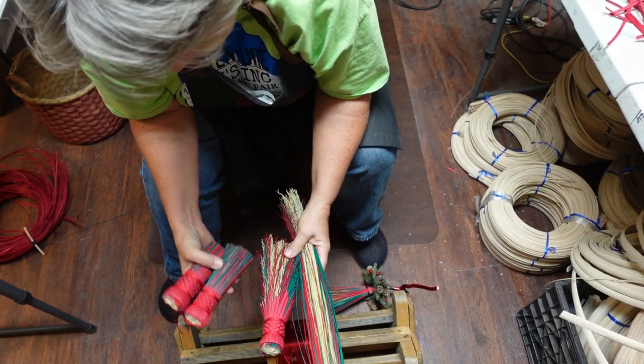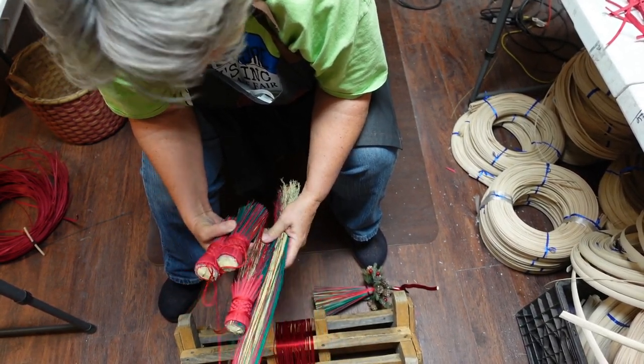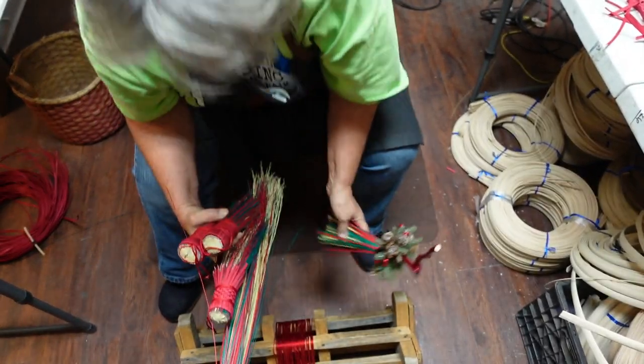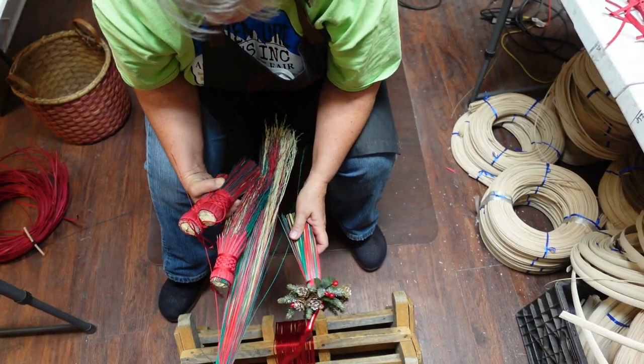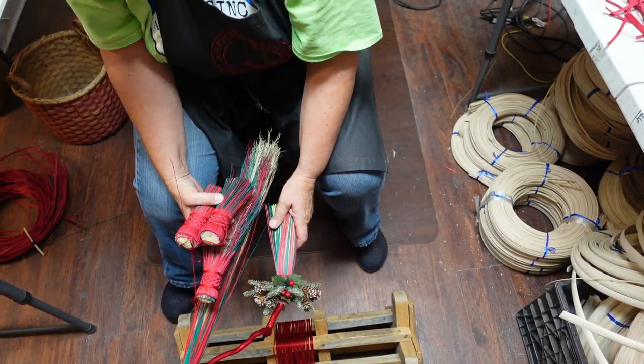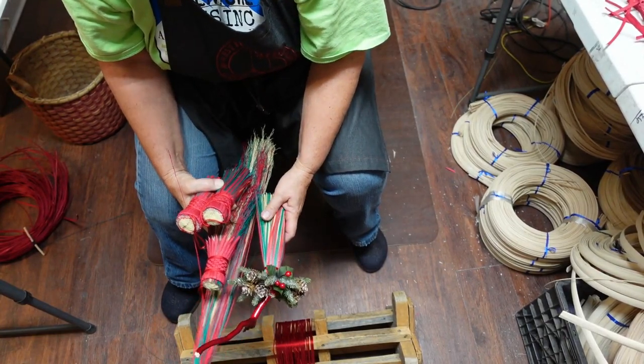We're making pot scrubbers, cake testers, and whisk brooms, and then just a couple cute little brooms that you can put on the tree or hang up in the kitchen — little kitchen witchings. So that's what we're doing this morning. Let's get started.